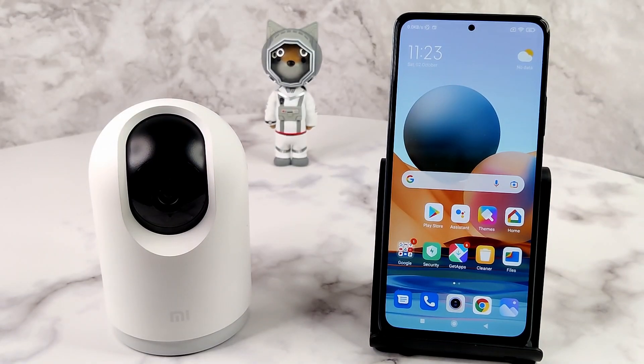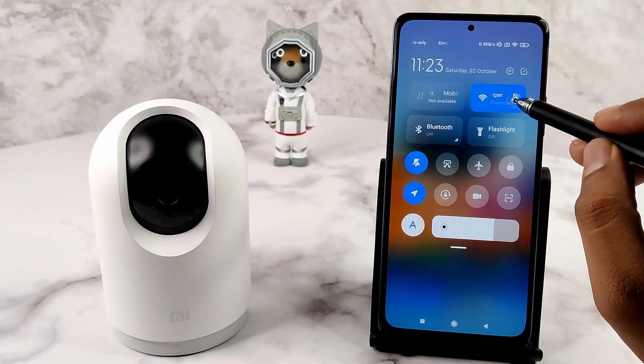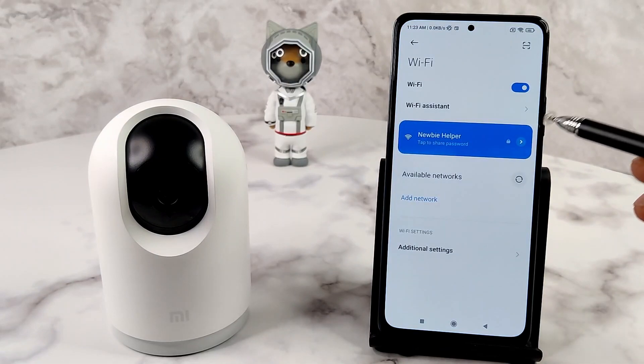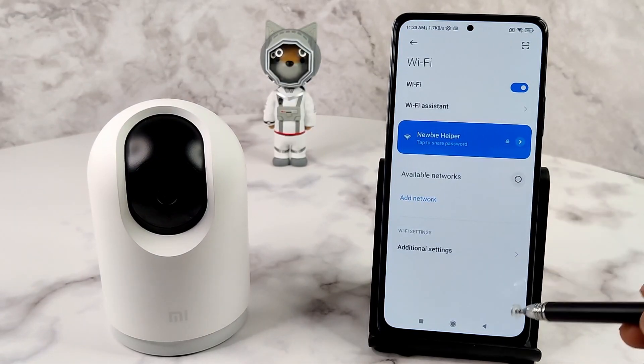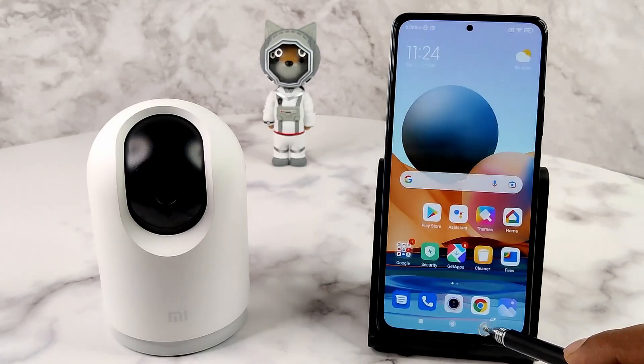First, your phone needs to be connected to a secured and encrypted Wi-Fi network. To check the secured status, open the Wi-Fi settings and look for the lock icon near the connected network name. The Mi 360 degree Home Security Camera will not connect to an open, unsecured network, and without a network, this camera will not work.